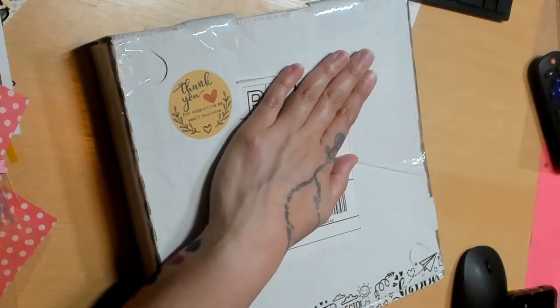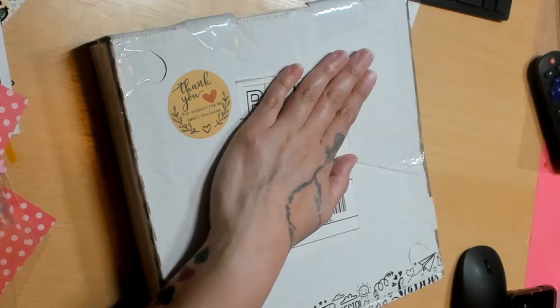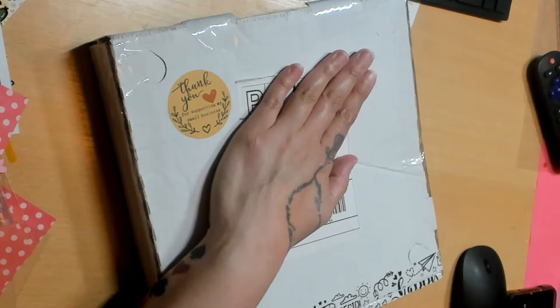Hey guys, welcome back to my channel! Thanks for watching and subscribing. Here is my latest and greatest thing I signed up for — I'm covering my address because it's my physical address. This is from Idaho Custom Creations; she does a lot of woodwork, it's beautiful, I love it.